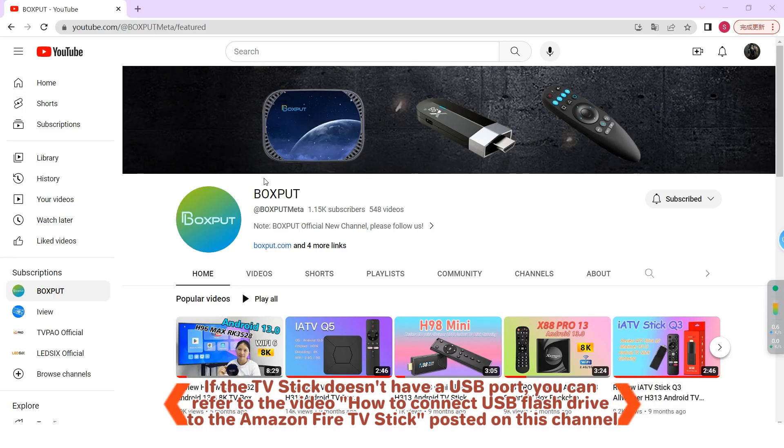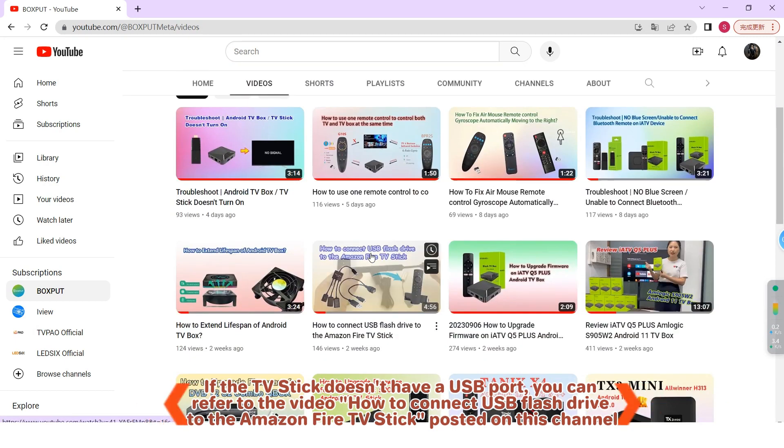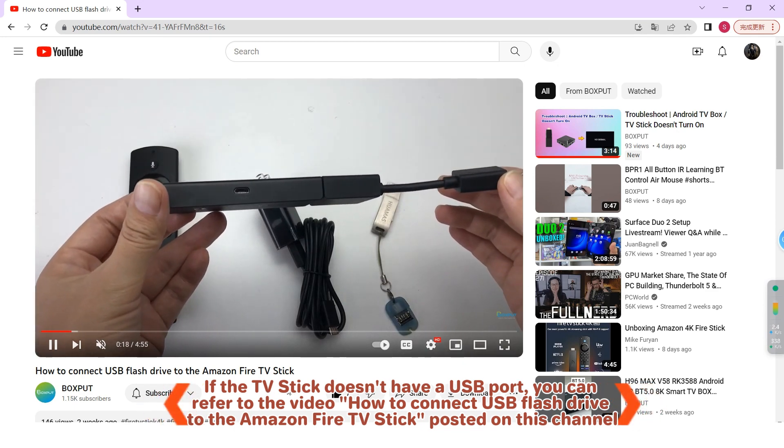If the TV stick doesn't have a USB port, you can refer to the video 'How to connect USB flash drive to the Amazon Fire TV Stick' posted on this channel, linked below.